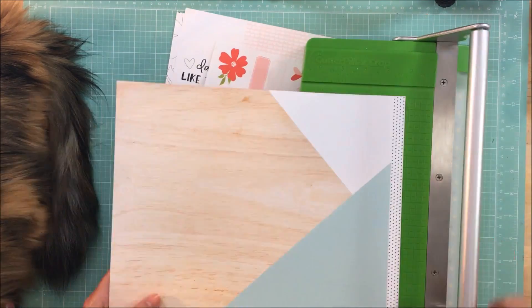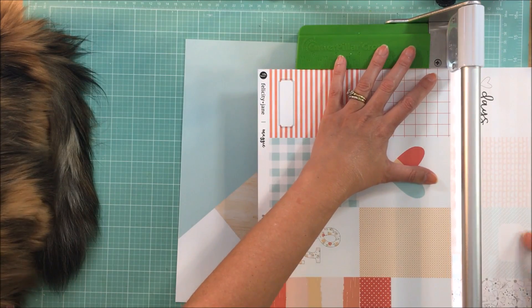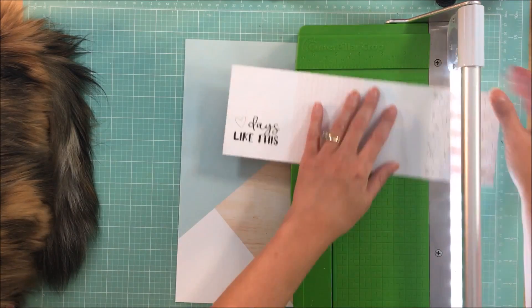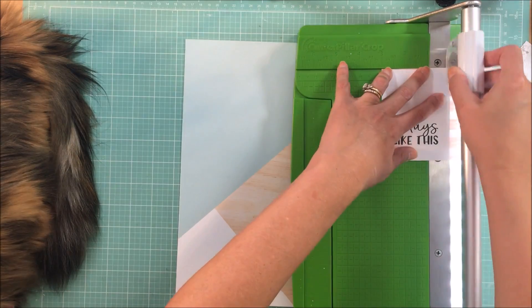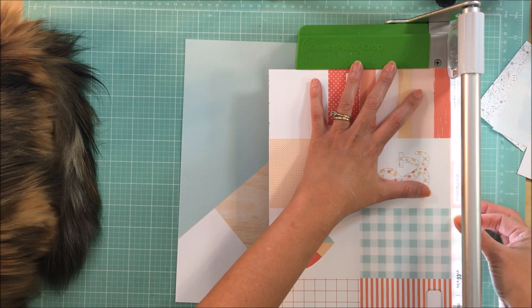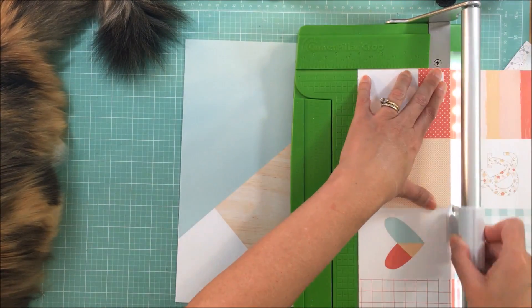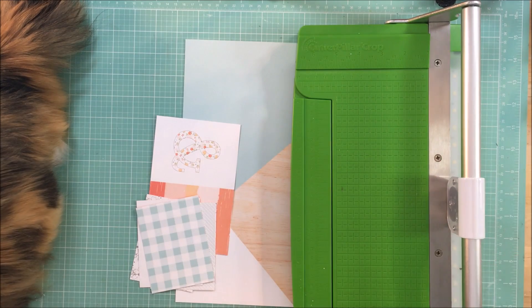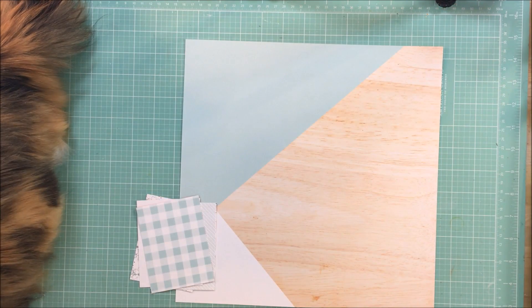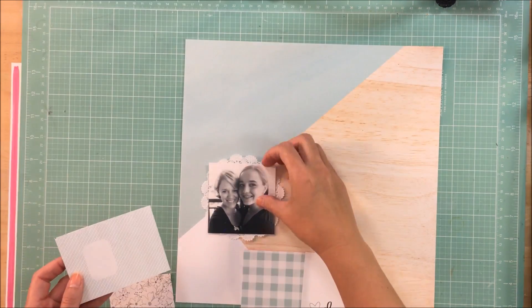Hey guys, it's Callie. I am up on the Crafty Maven getaway channel today and it is Art Party Friday, which means it is time for a little bit of mixed media on my layout. My kitty is going to make a couple of appearances in this video. We have been on vacation last week and I've been home a few days when I made this layout, and she did not want to leave my side, so I let her hang out with me for a little while on the desk.